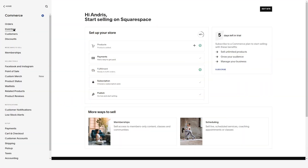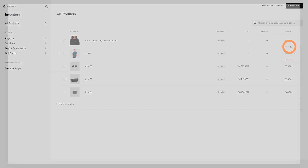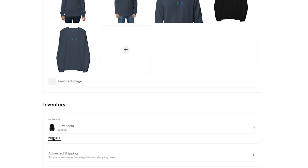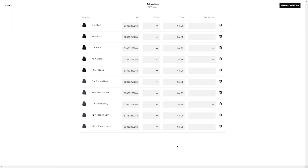On the Commerce page, click on Inventory and select your product. In the window that opens up, scroll down to the inventory section, press Edit All, and enter the new retail price for all product variants. Once you're done, press Back and then Save.